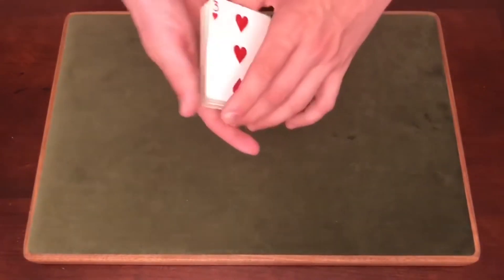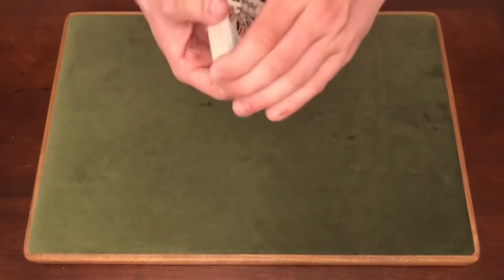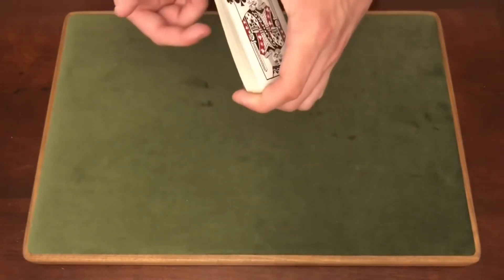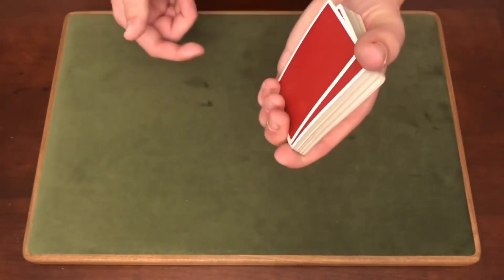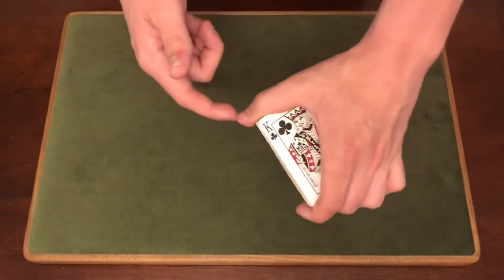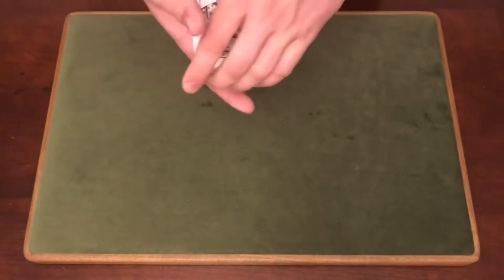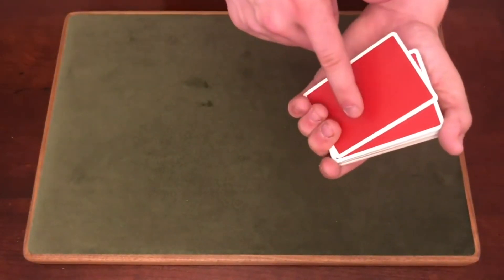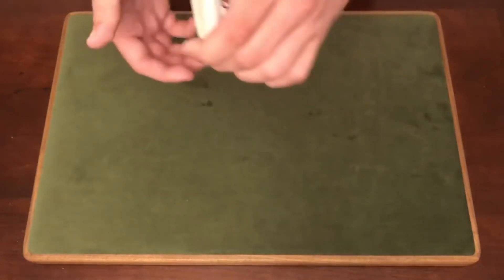This gives you the perfect excuse to do the color change, because you'll have the selected card directly on top, which is the position you need. Here's how the color change works: grip the deck with all four fingers on top and your thumb in the corner. You're peeling off the bottom card using your pinky, ring finger, and middle finger. It helps to put pressure with your thumb in the opposite direction to get that card to peel off.